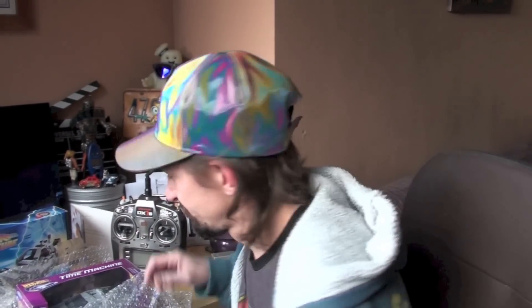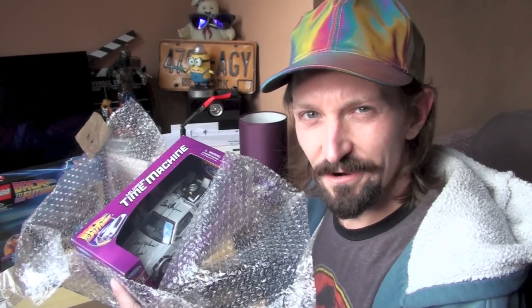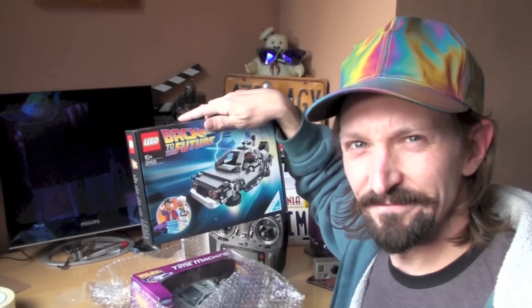As you know, I'm a big movie fan. I love making special effects, I love movie effects. And on Back to the Future — this is my Back to the Future car. It's from part one. It's signed by Lea Thompson and Christopher Lloyd. I've got the Lego kit, which is kind of shit. And we're going to convert this into a flying machine.